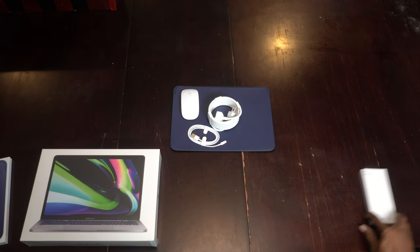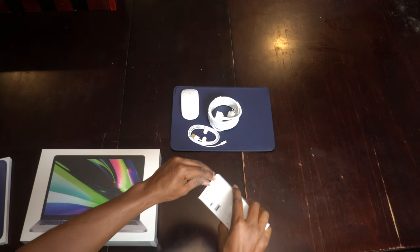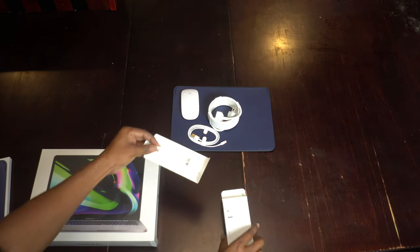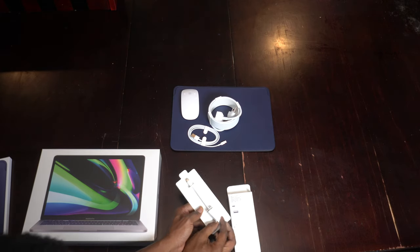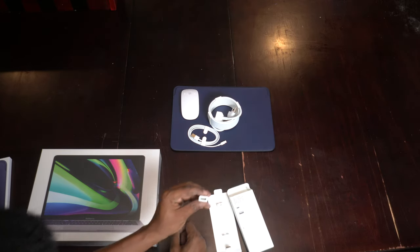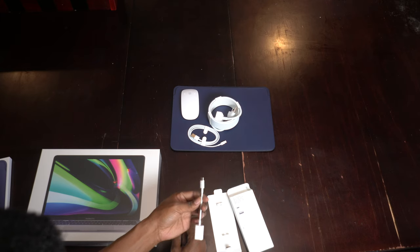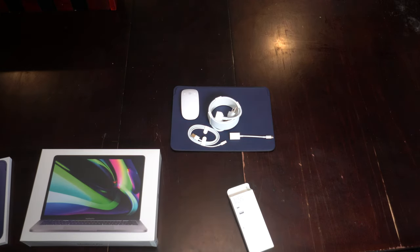One more thing before the big cheese — the USB-C adapter. There's a tab, so we pull the tab and pull on the top here, and it comes right out. A USB-B to USB-C connector. The cable itself is really super skinny, so I hope that doesn't end up breaking later — which it very well might, because I've never had a Mac where the cable did not break.